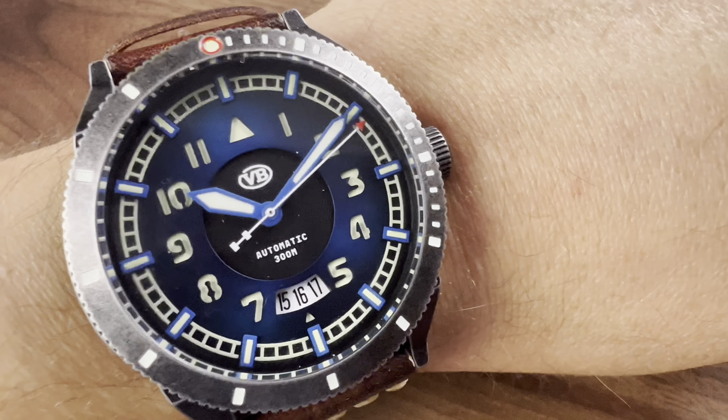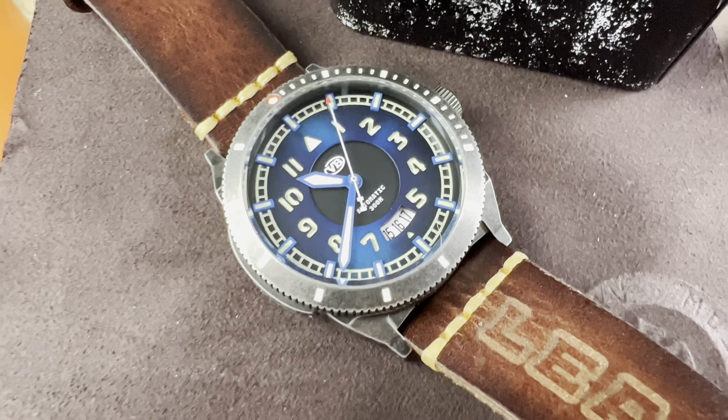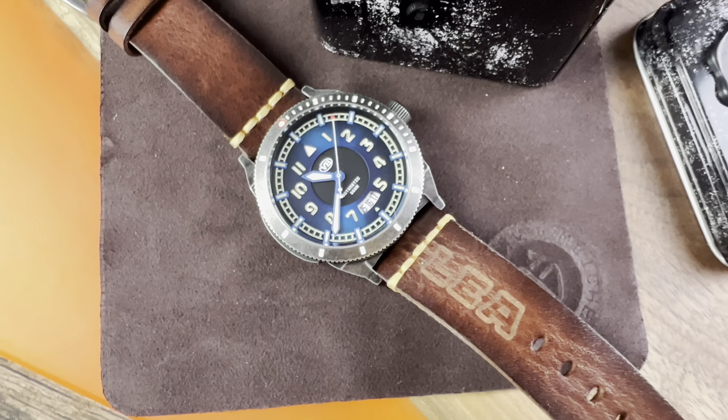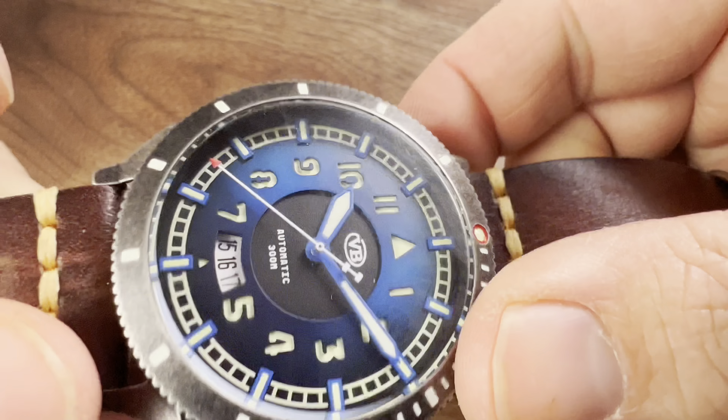It fits well, not too heavy, feels good on the wrist, and it's not top-heavy at all like you'd expect. It really wears well. The case is 316L stainless steel with a distressed PVD coating.